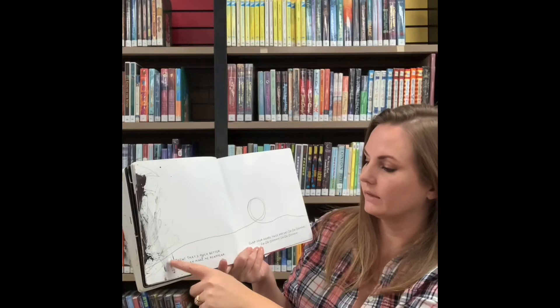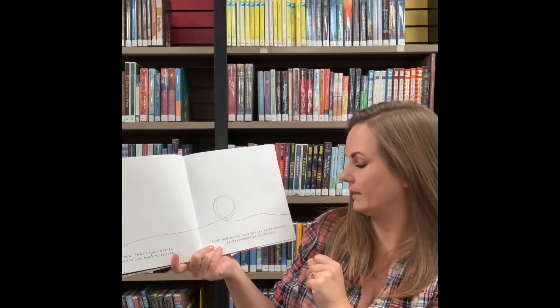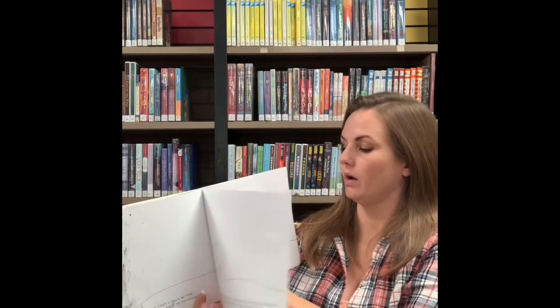Now you can make me reappear. Clap your hands twice and say zazazum, zazazum, zazazum. Let's clap our hands twice. Ready? One, two. Let's see if he'll come back on the next page. There's our yellow dot. Oh, thank you. Now we can go on.